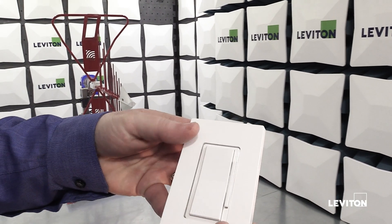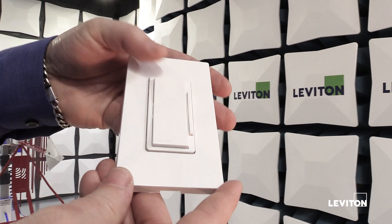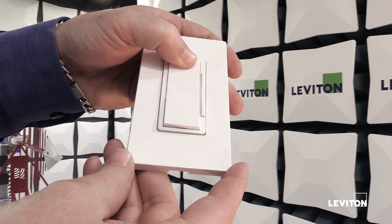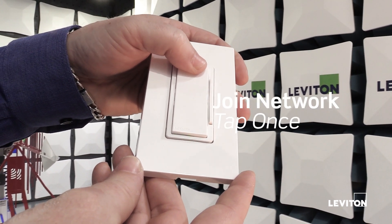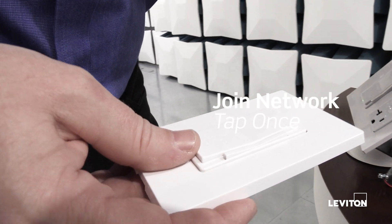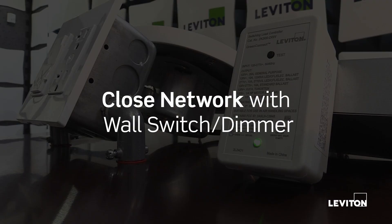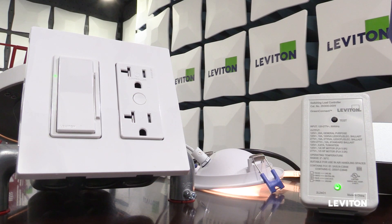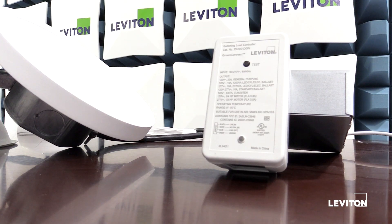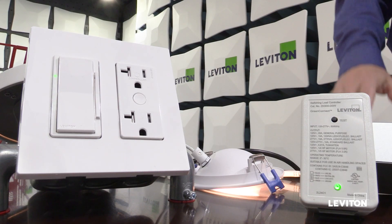To join my companion dimmer to a GreenConnect network, press and hold the top paddle until you see the LED blink amber once, then release. It blinks amber rapidly while in the main menu. Tap once to start looking for a network to join. If I want to manually close the network, I come to my network manager and tap the top paddle. All connected devices will toggle their loads off, on, off, on, and now my network is closed.